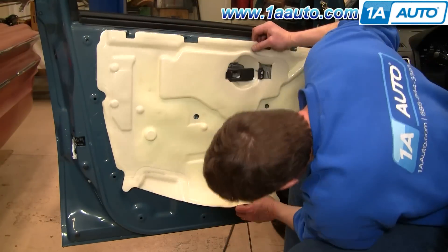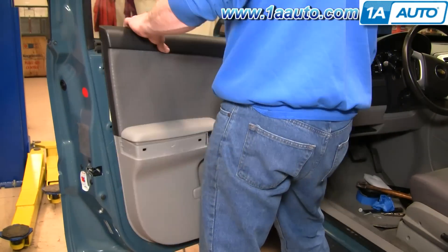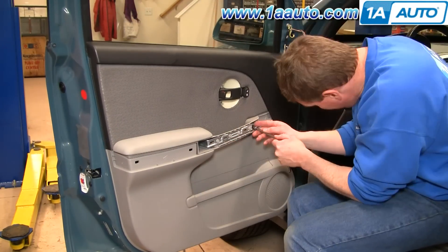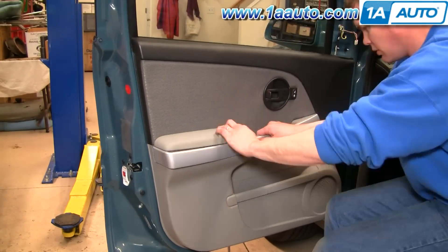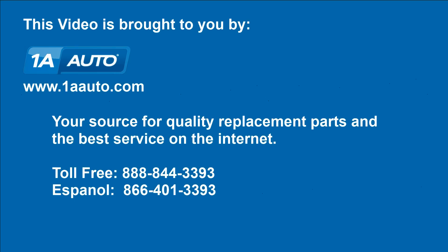Now we're just going to speed through putting the water shield back on and the door panel back on. If you need to see this in regular speed, just check out our other videos for the Equinox door panel. We hope this helps you out. Brought to you by www.1aauto.com, your source for quality replacement parts and the best service on the internet. Please feel free to call us toll free at 888-844-3393. We're the company that's here for you on the internet and in person.